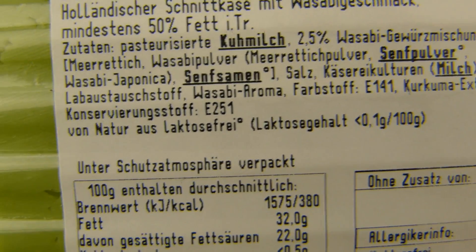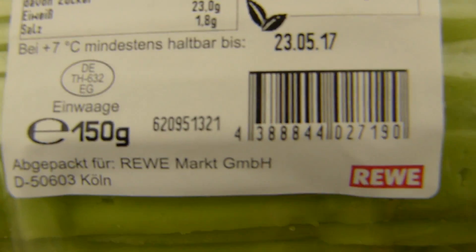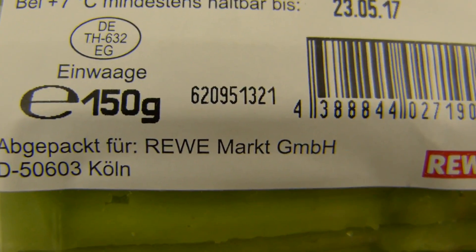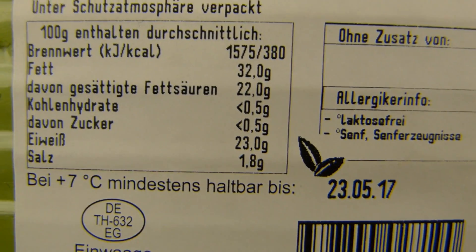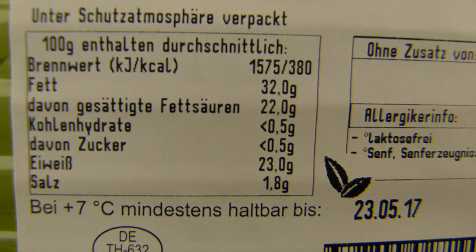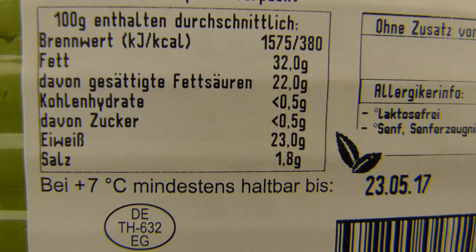And preservative, whatever the number might be. So calories — first of all, 150 grams. And it's from Rewe, that's a supermarket. 380 calories, so let's round it up to 400. That's 600 calories for the whole package. 32% fat, and 23% protein and salt. No carbs.